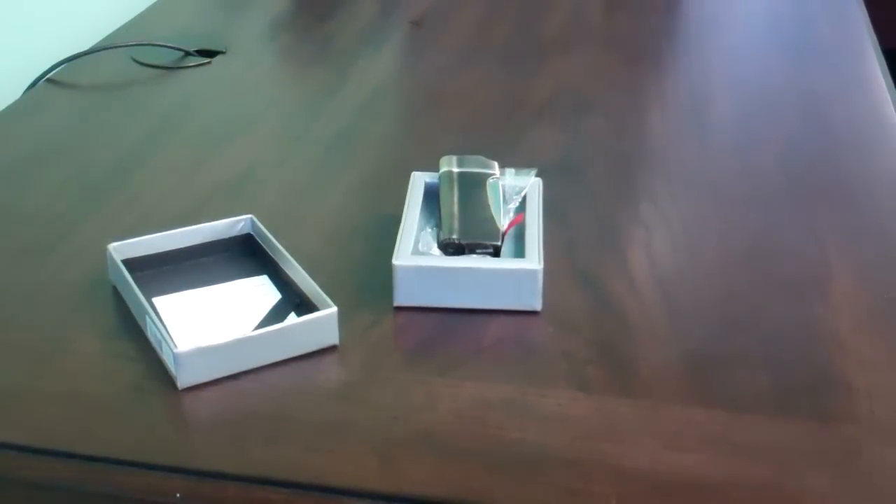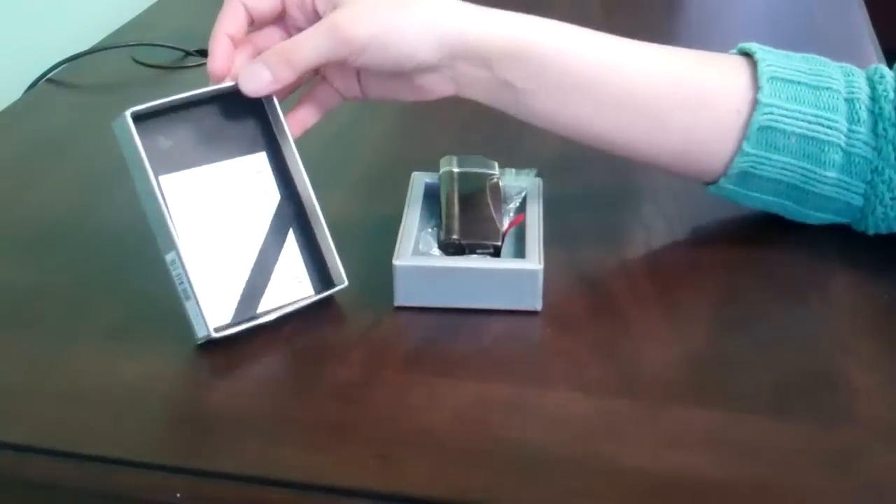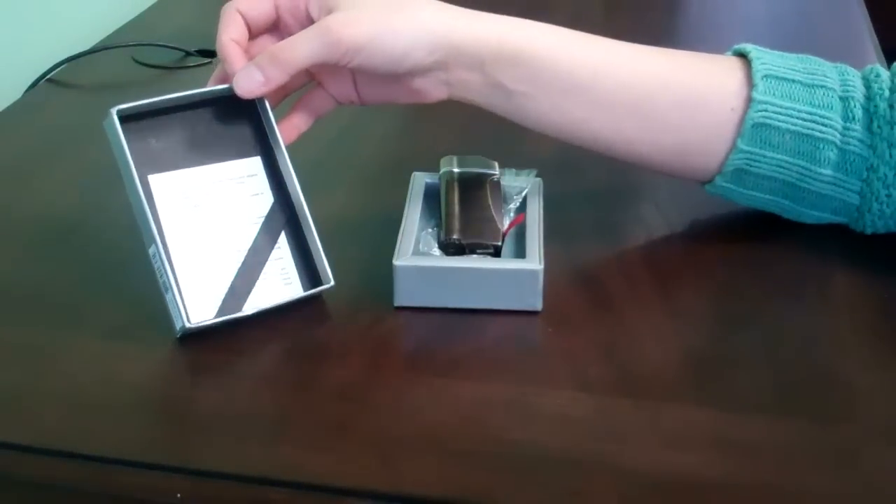It comes with a one-year warranty, in this gift box with instructions on how to refill and how to adjust the flame.